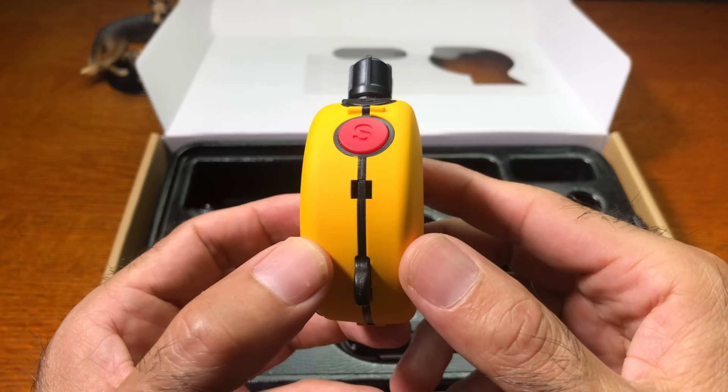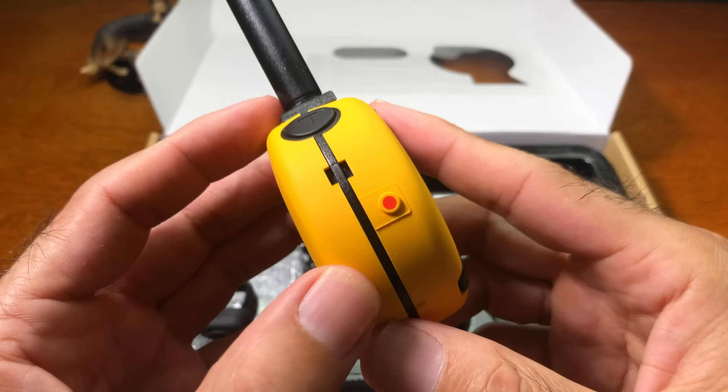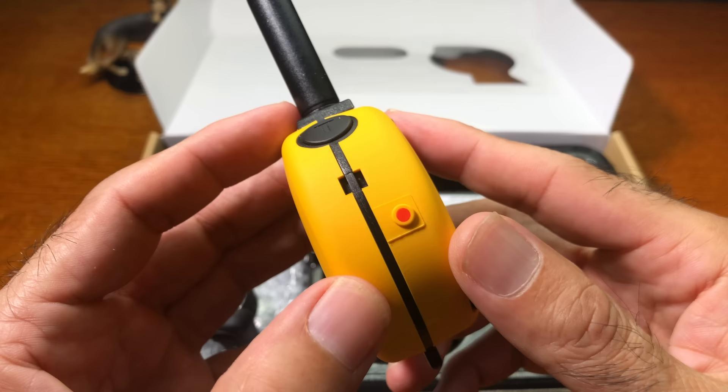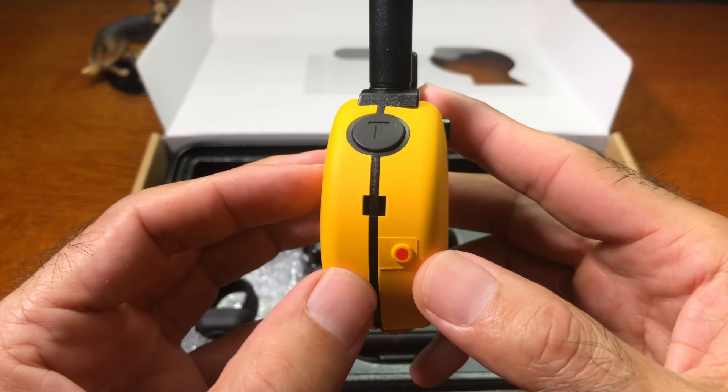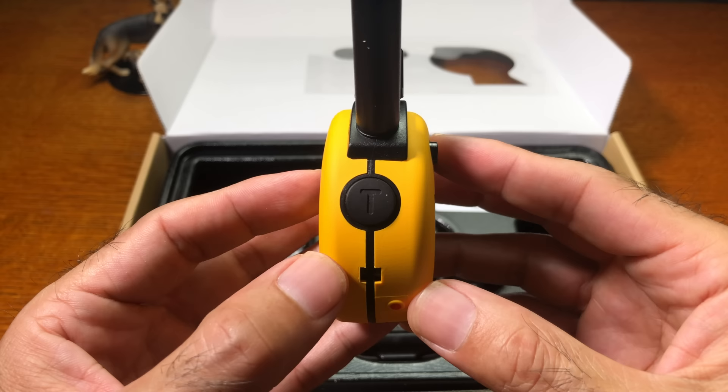There's a notch to remove the skin, and an attachment point for the lanyard so you can wear the transmitter around your neck. There's also a red dot which is a magnet used to turn on the receiver, two more notches for skin removal, and the T button, which is factory-set to vibration but can also be set to tone followed by stimulation.